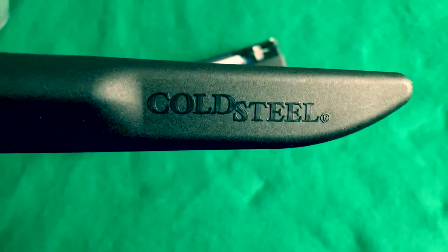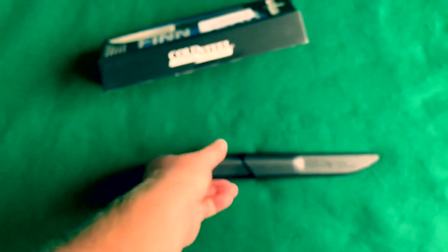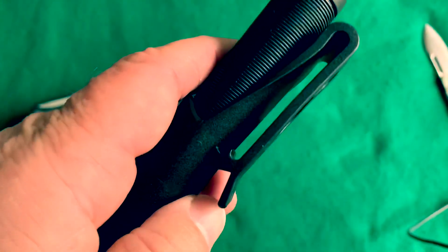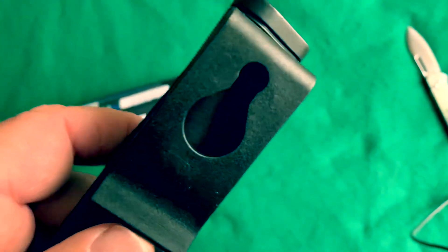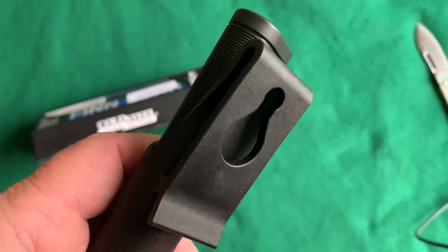It does have a weep hole at the bottom to let water drain out. It says Cold Steel on this Kydex-like polymer — I don't know if it's real Kydex. It has a locking type belt loop that will really lock onto your belt. You can also fasten it to a button on your jacket or your shirt — that's what that hole is for.